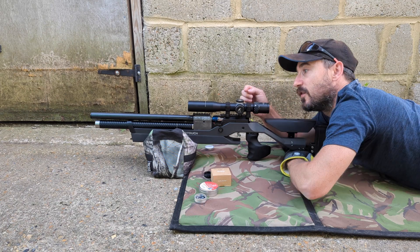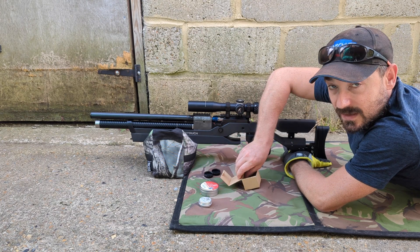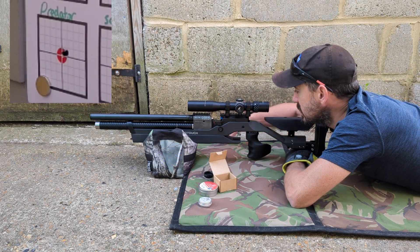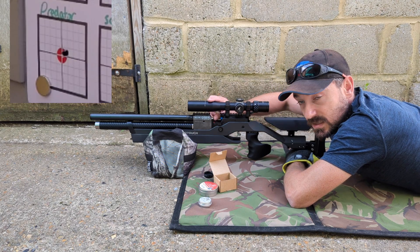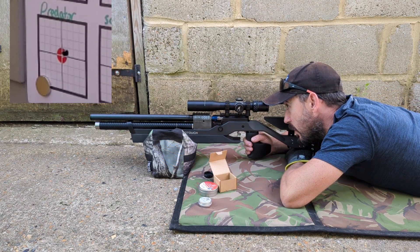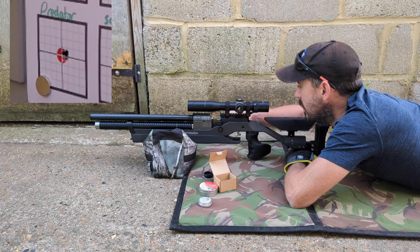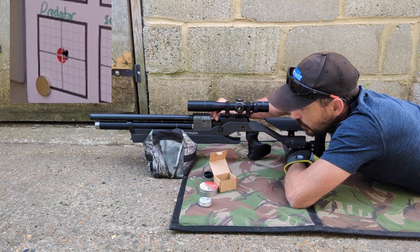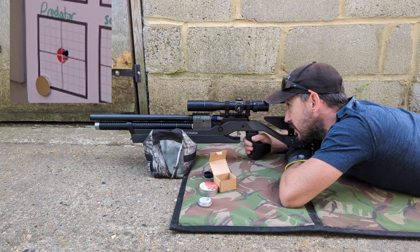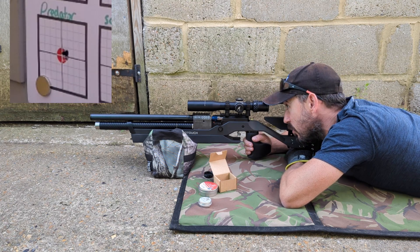The first of the ballistic-tipped pellets — these are the original Predators, the full-length ones. That's a good start; two of those have sort of cloverleafed. This one's nicked the hole of the other. That actually feels really nice loading — a little bit of friction going in, quite nice and snug. There's just a slight difference in the point of impact between these and the previous two pellets. A couple of clicks on the scope, probably just a single click. That looks really nice and tight so far. Considering it's got a ballistic tip pressed in afterwards, you wouldn't necessarily expect that they would be accurate, but they certainly look to be so far.